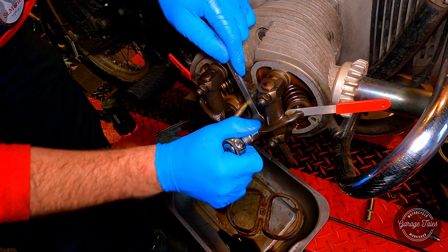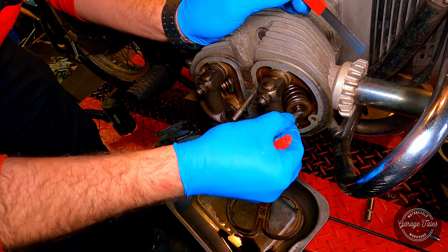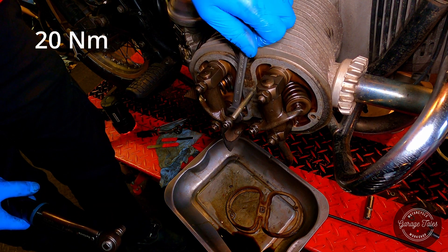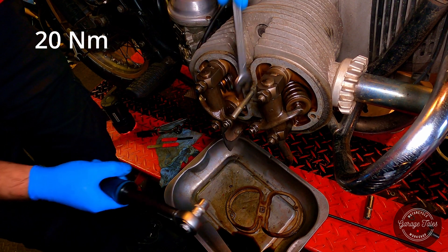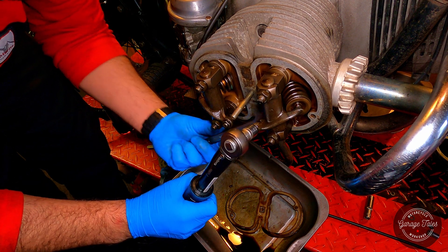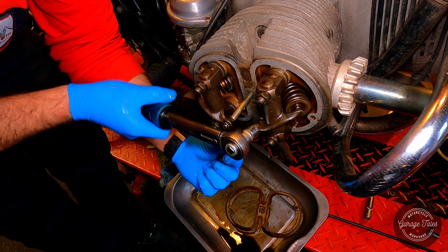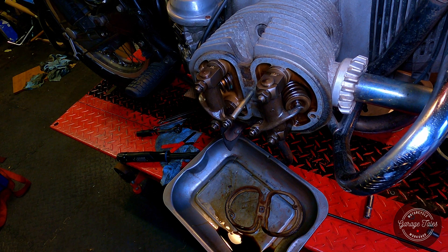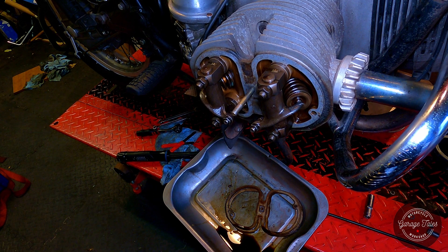Valves on these air-cooled BMWs tend to get tighter as you use them. So I've just torqued the lock nuts to the correct specification and double-checked the clearance, which is all good. Now I'm going to turn the engine over two complete revolutions, and then I'm going to check again and see if everything stayed the same.